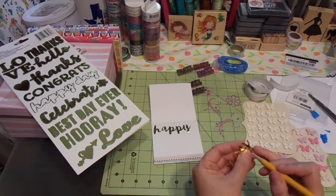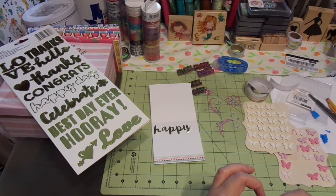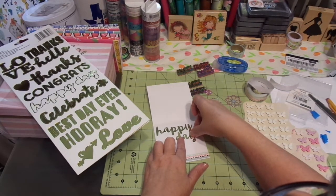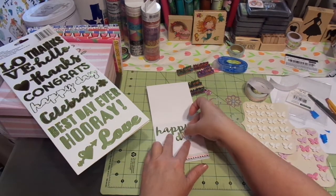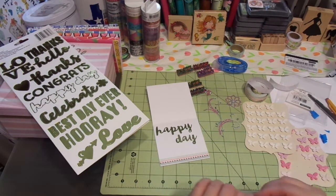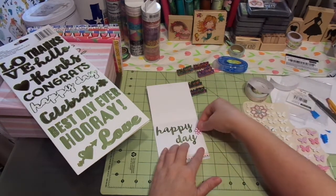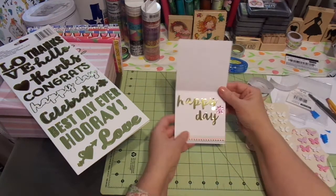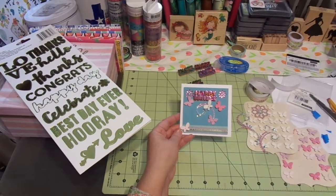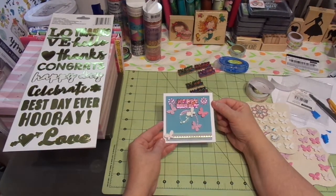Let me get my pencil. Those little whites don't like to come out easily — the little cutout section. Okay, there we go. I'm going to put that like that. I'm going to move it down just a wee bit more. Happy day. And then I'm going to take this little flower and put it right there. Super, super cute. That's going to be a card to put in one of the gift bags.